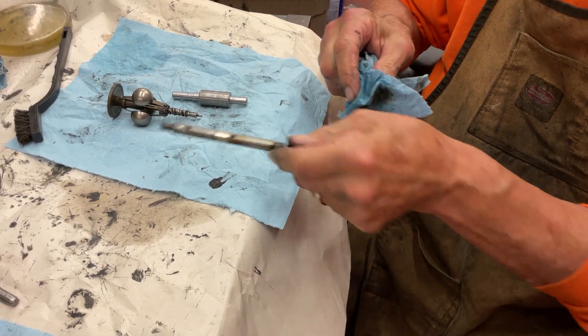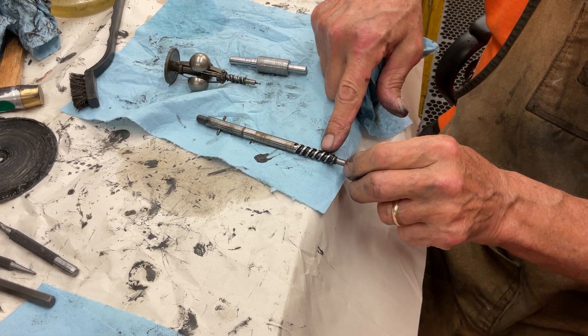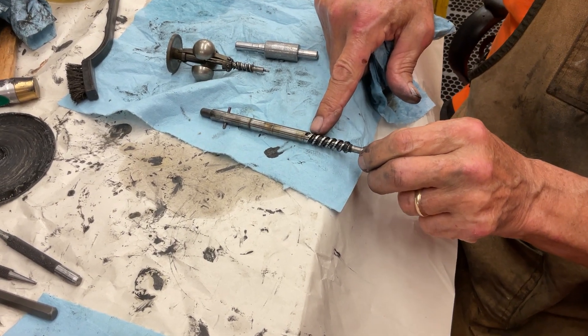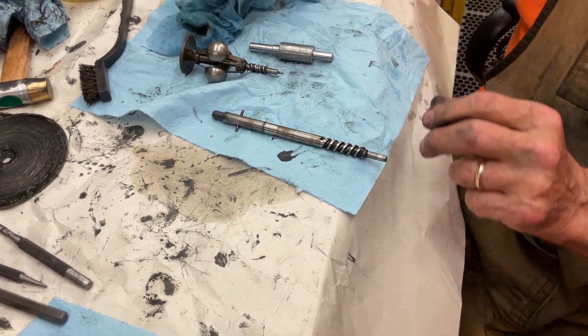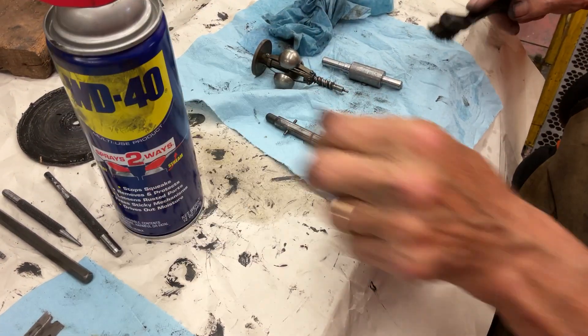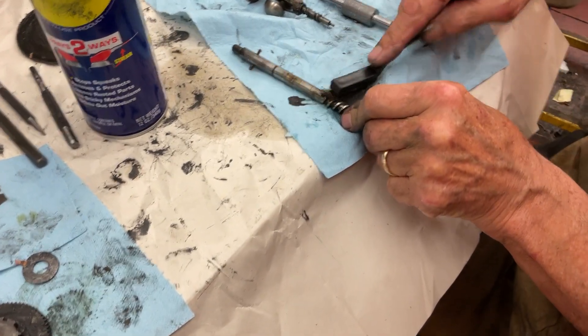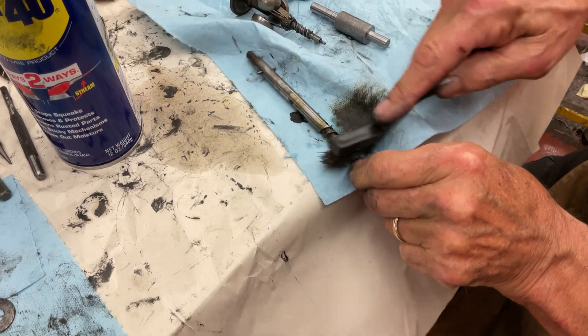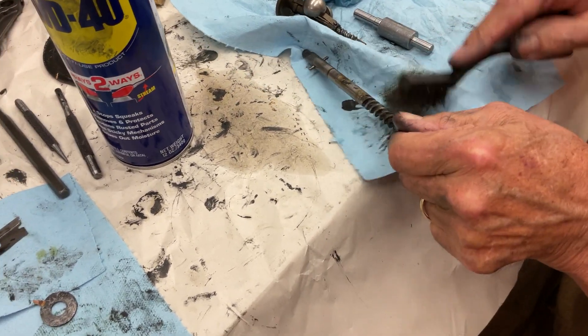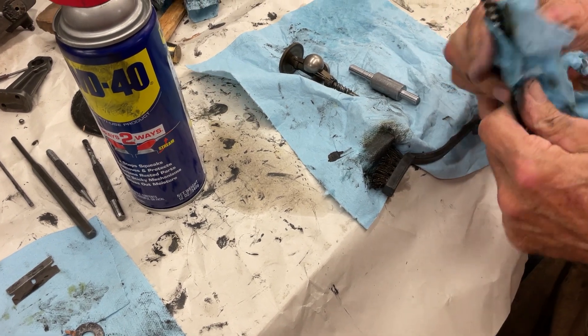This takes a long time because you're going to have to clean all in here. You have to get all the grunk out of all the gears, everything. So you can just take some WD-40, put a little in here and keep moving around like that. Then you can come in with lacquer thinner.